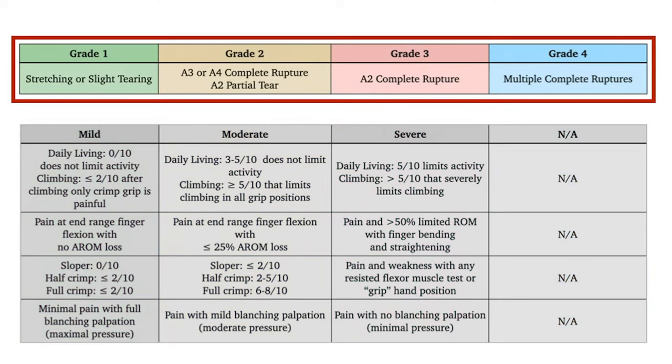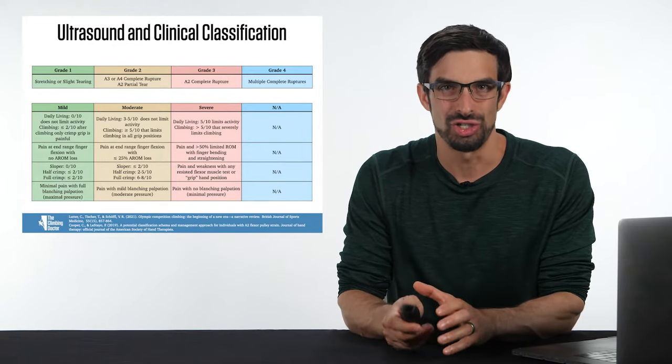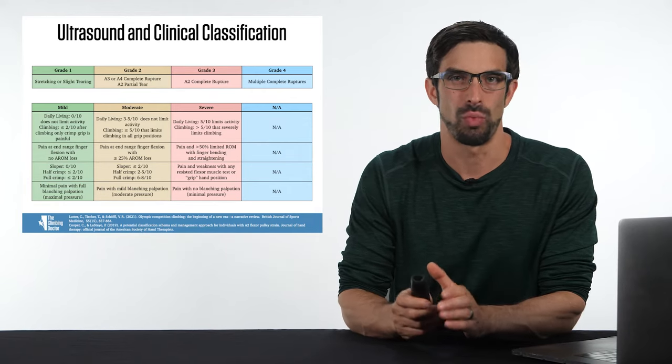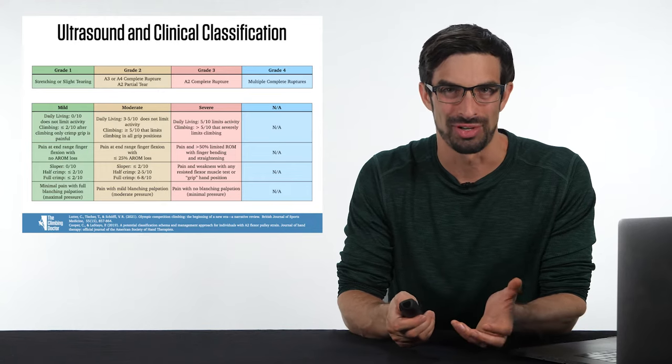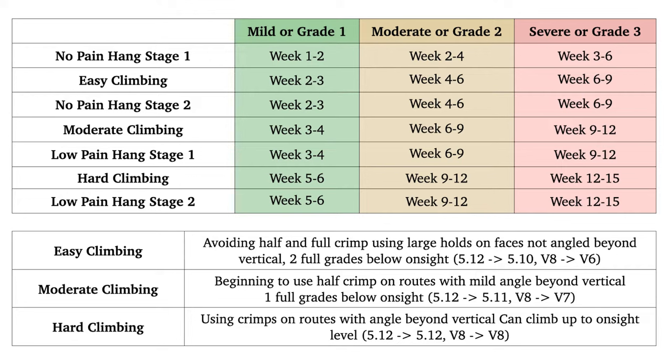If you do have ultrasound findings, use that as your gold standard to determine rehabilitation protocols. If the grade of injury and the clinical classification differ significantly, use your clinical judgment to identify which category to rehabilitate the climber in. Based on ultrasound imaging and clinical classification, you can determine whether the category is green, yellow, red, or blue — with timelines for returning to hangboarding and climbing, as well as the severe or grade 3 column.